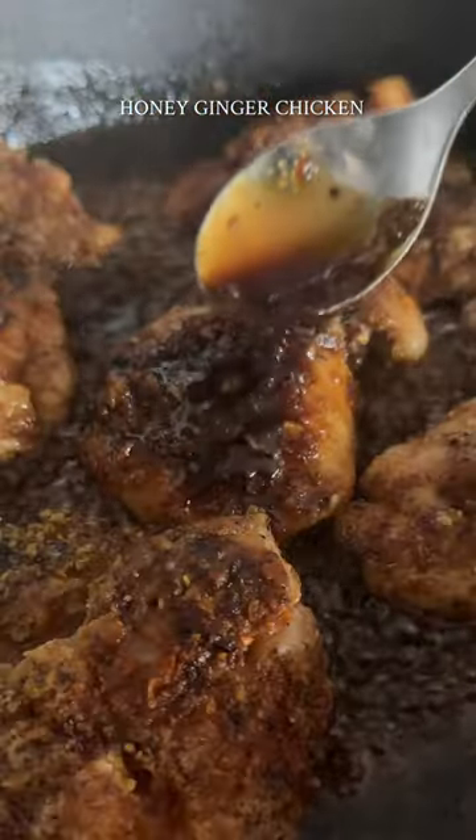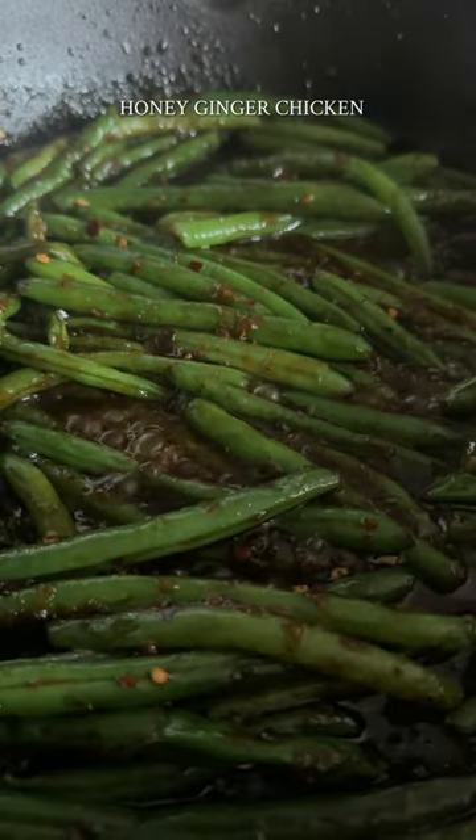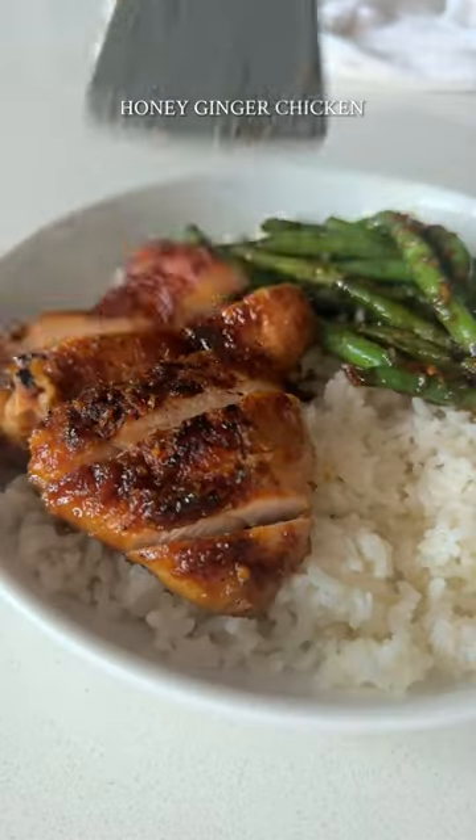To make it a full meal, sauté steamed green beans or broccoli in the leftover sauce. It's the perfect quick meal and so, so good.